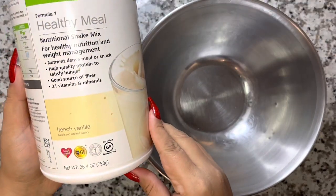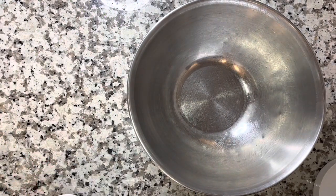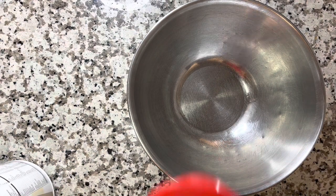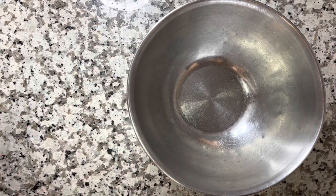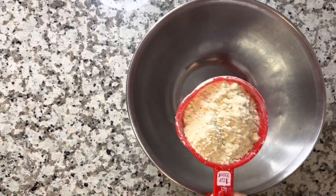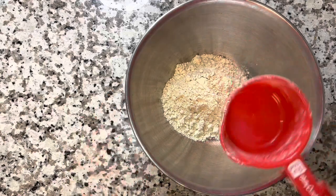Today we are going to make some Valentine's Day cake pops and we are going to start with French Vanilla Formula One. You want to make sure you have enough products — you're going to need one full cup of French Vanilla. It's a very good flavor for anything cake-related; it just tastes very cakey.